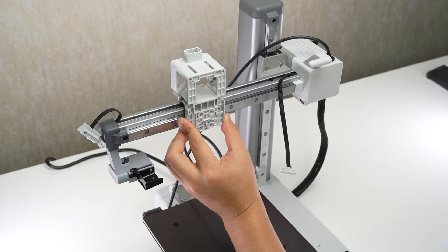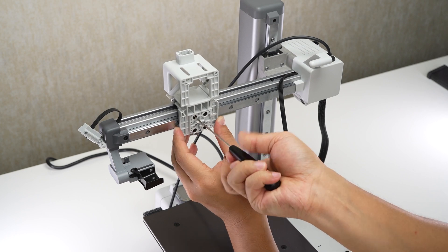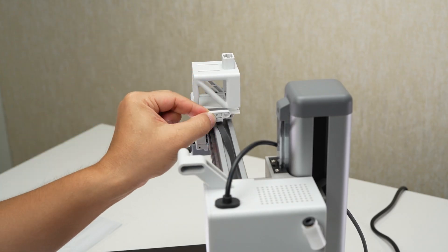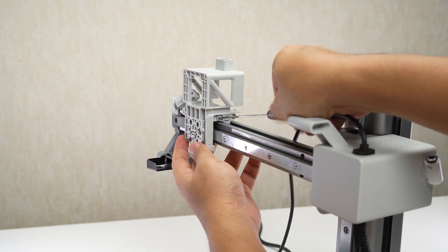Mount the printhead block bracket on the X-axis slider and lock in four screws. Attach the X belt to both sides of the bracket, securing the right side first with two screws and then the left side with two screws.